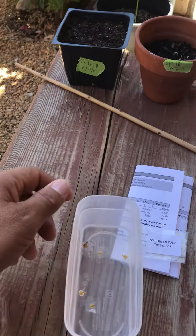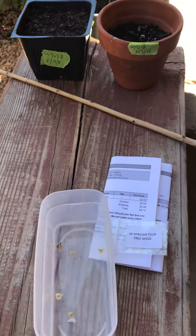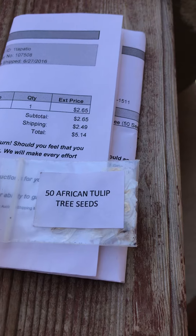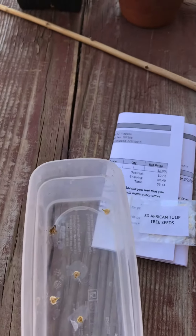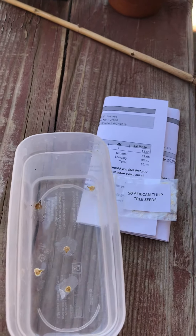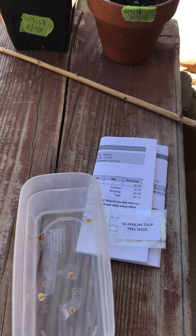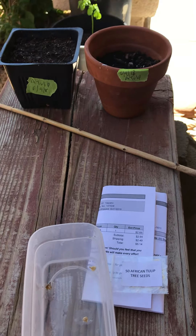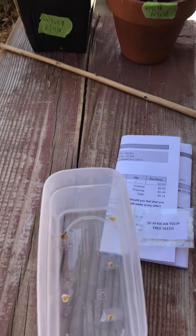Good morning guys, Zeig the Freak here with another crazy project. This time I'm trying to germinate the African tulip. African tulip is a very beautiful tree — the flowers are red, looks like flames on top of the tree.